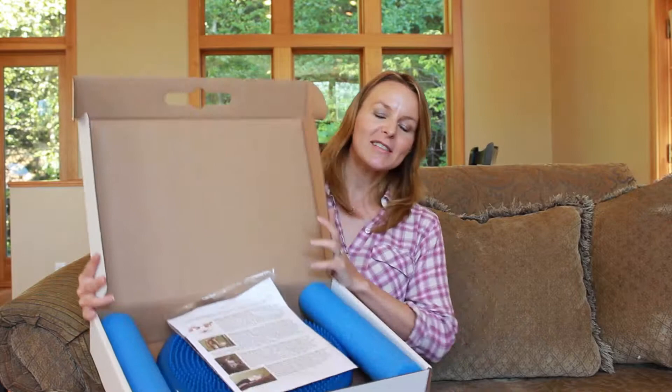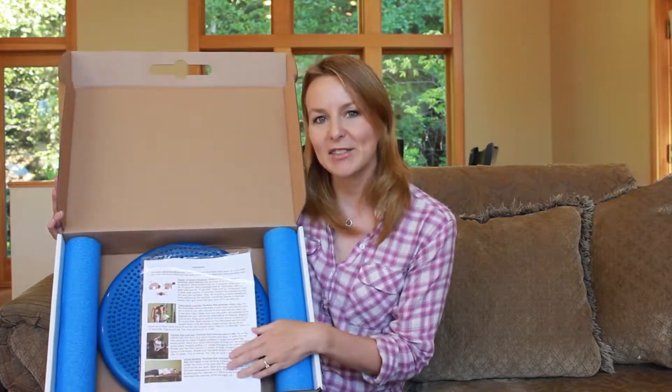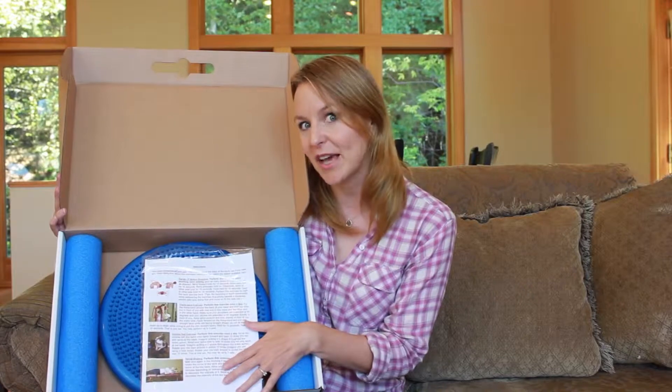When you open your box you'll see it's packaged like this. Right off the bat you see that you have a leaflet with a couple of the exercises outlined — a really handy guide to keep on hand so that you have something to refer to when you're going to do the exercises.